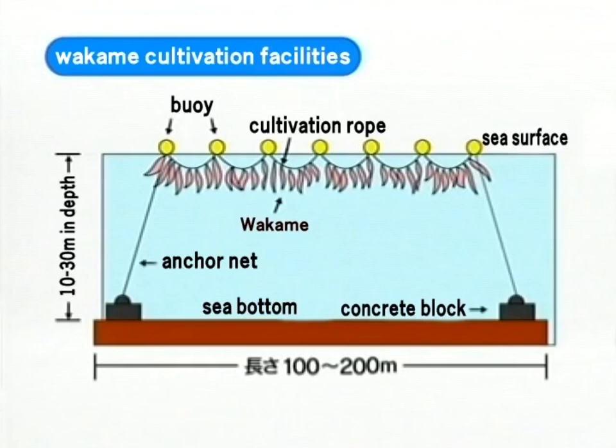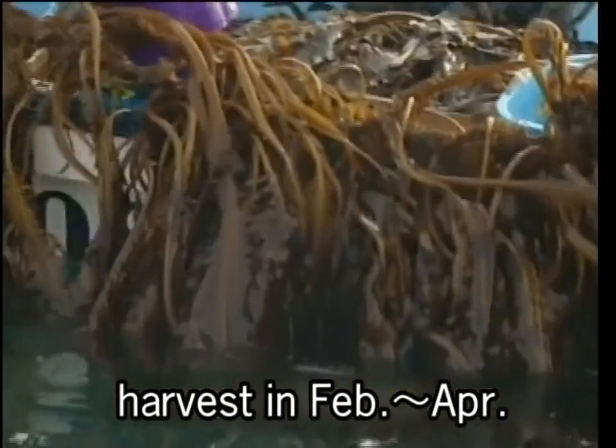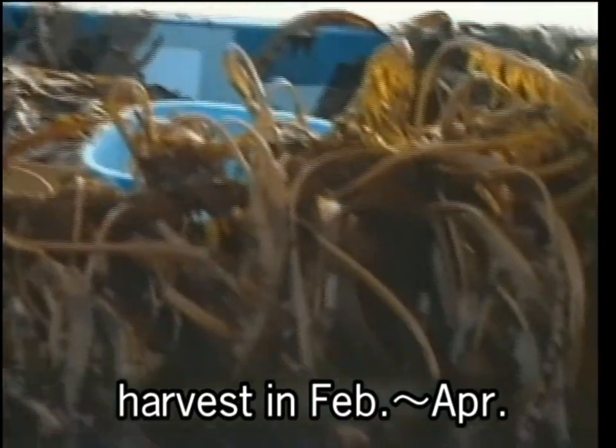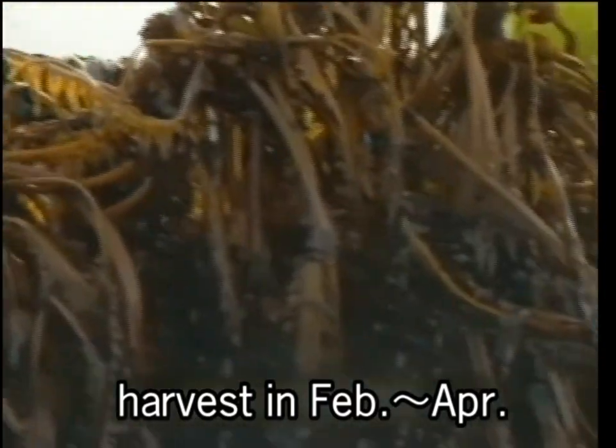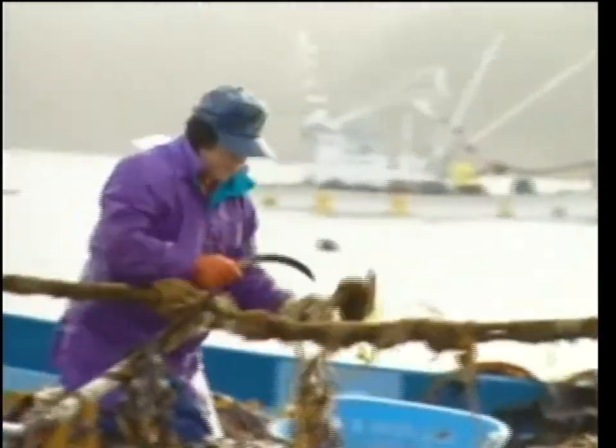By January, young wakame grows larger and larger in the sea. From February to April, full-grown wakame is harvested. One ton of wakame is reaped from a 100-meter-long rope.